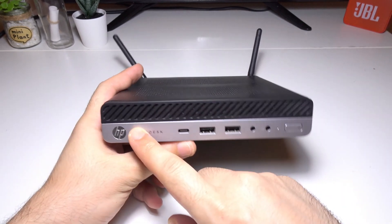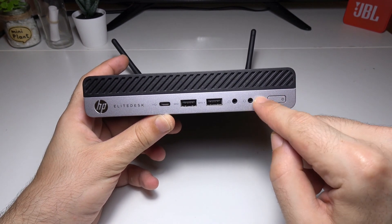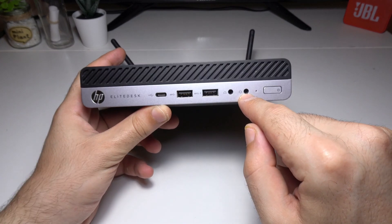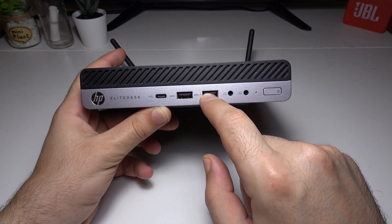On the front side, starting from the right, you will see the power button, followed by the activity light, and then a universal audio jack with CTIA headset support and a headphone connector — it's a great option if you're into podcasts.